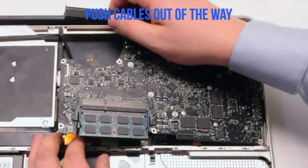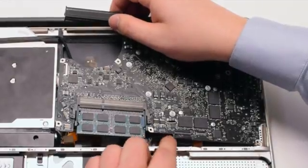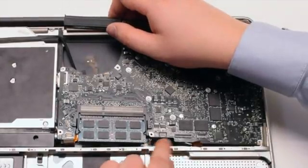Push cables out of the way as you insert the board. We're going to need to make the battery connection first.